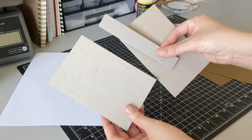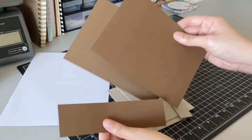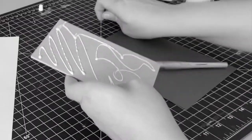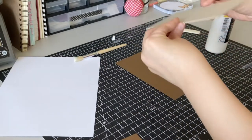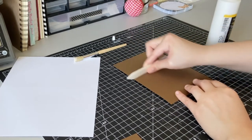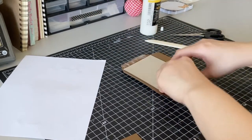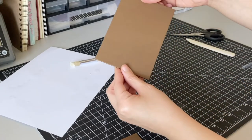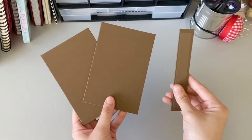For the covers, I cut out three pieces of chipboard and three pieces of a dark brown cardstock. I then used my PVA glue to glue each chipboard piece to the brown cardstock. The front and back covers were 6 by 4 inches and the thin chipboard piece was 6 inches long and 1 inch thick, or the thickness of the stacked signatures. I did the same thing for all three cover pieces.